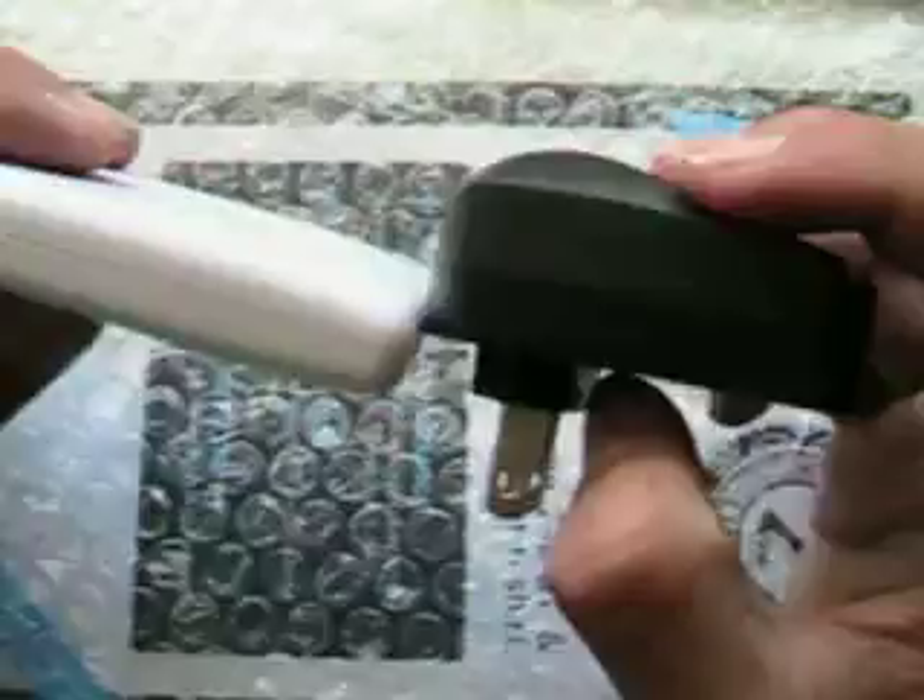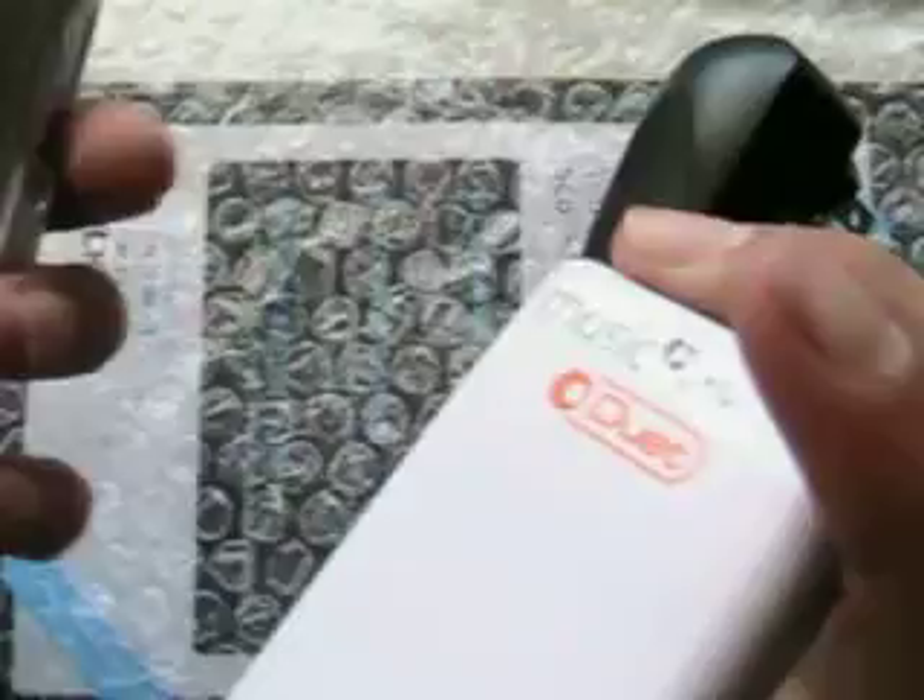It looks more professional and better looking and more slim — see right there, a lot slimmer. But this is longer, about the screen size of my iPod Touch, as you can see right here. About the same thickness with the case on.